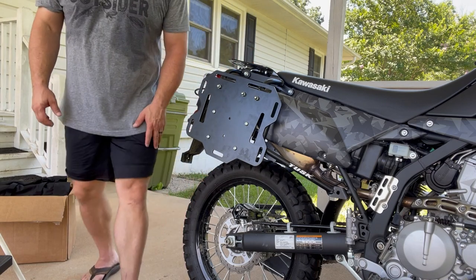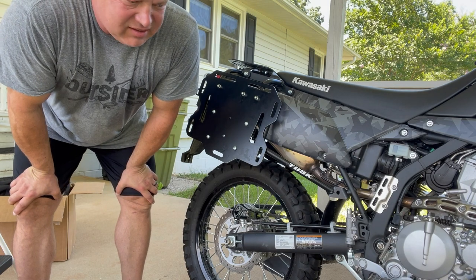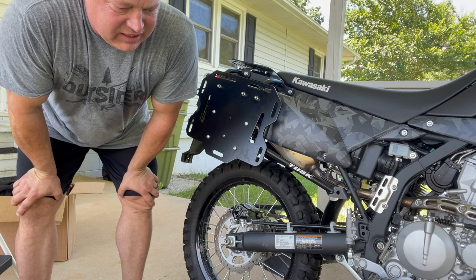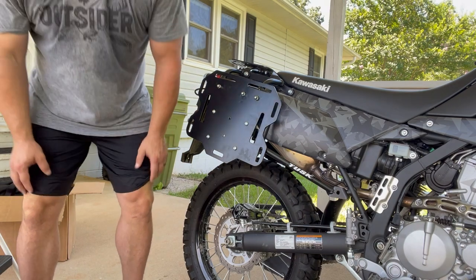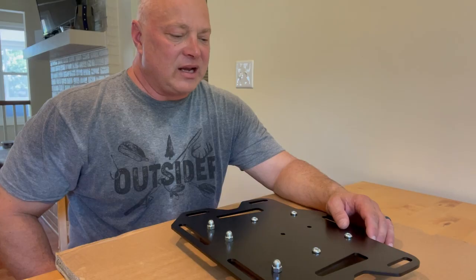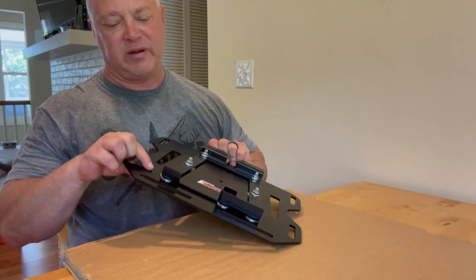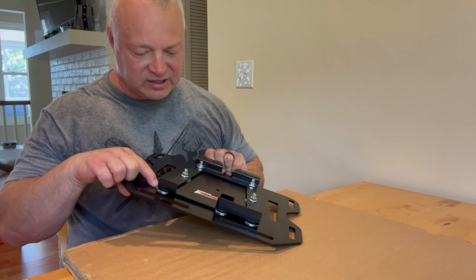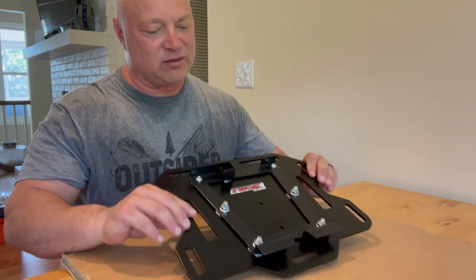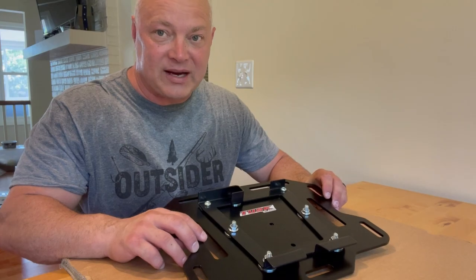We're going to give that a shot. I am starting to sweat — it is hot out here, it's like 100 degrees. So I'm going to move all this inside, work on the washers inside, and we'll see if I can get it to fit tighter. My next step will be to strap the bags to these plates. The washers that I put in, because that's what the instructions say, created too much of a gap and this thing rattles around on the rack. I'm going to take the washers back out and see if I can't get it to tighten up onto the rack.